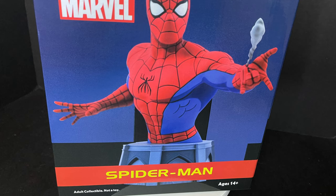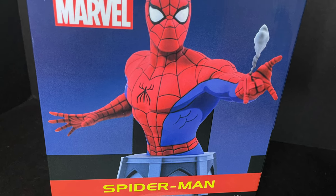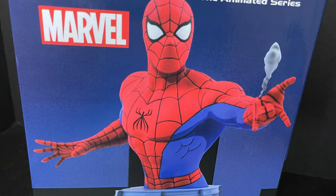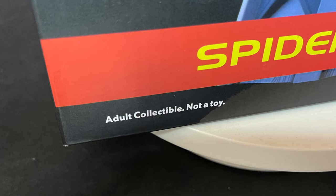Now I know a lot of you are probably saying, wait a minute — you don't usually collect statues. Well, no I don't, but I do like Spider-Man the Animated Series, so they kind of got me in that sense.